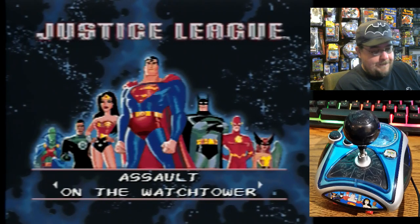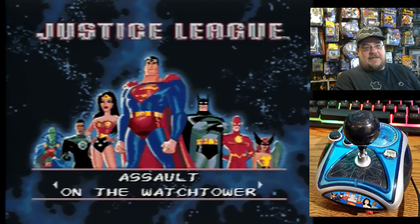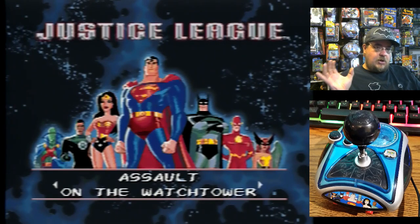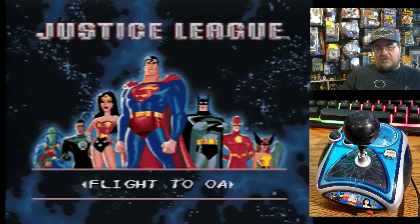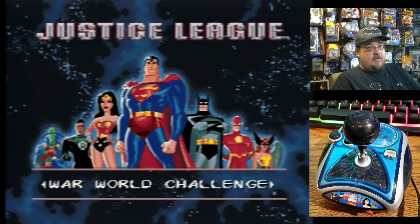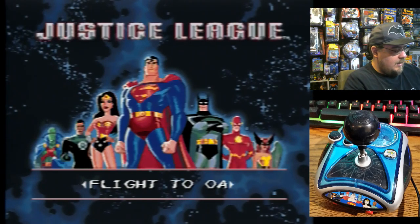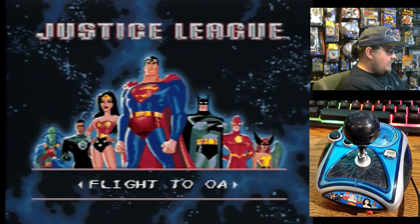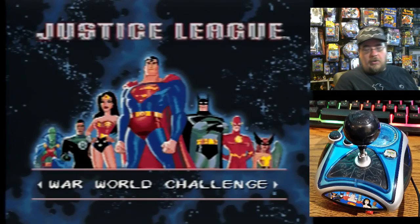Assault on the Watchtower completed! I had a little trouble with that snake guy — what was his name? I edited these videos together so you can see me play through the whole thing. Pretty long level for this Justice League plug and play to start off with. We've got War World Challenge, Flight to Oa, Imperium Crisis, Apocalypse Skies — more to come. If they're that long, this is going to be a big gameplay video. I like it a lot. Check it out if you can find it at a thrift store. I'll see you next time for part two — War World Challenge. Take care!